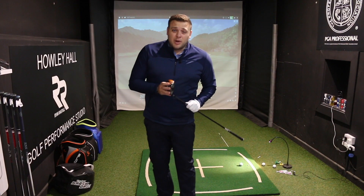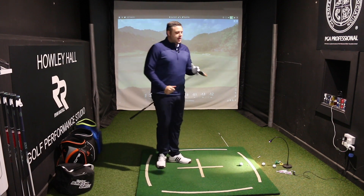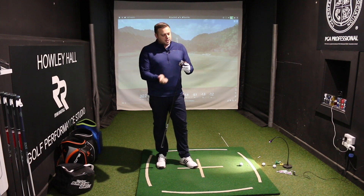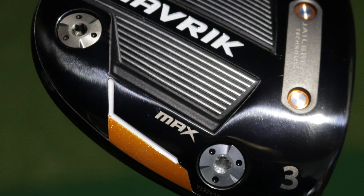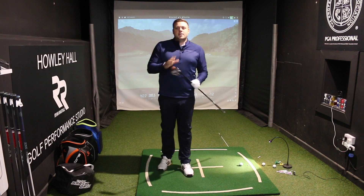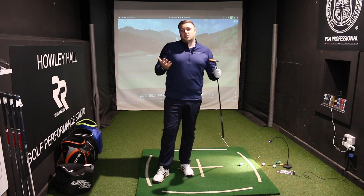How impressive is that — the lengths these guys are going to so we can play better golf at the weekend! The Max is obviously the most forgiving model in the Maverick family, with the ability to move weight into a draw position should you need that. It has a 14-gram and a 2-gram weight that you can switch. I've got the heavier weight at the back, so it should be the most forgiving and may launch the ball ever so slightly higher. We should be able to see on the Trackman just how much more forgiving and higher-launching this club is.